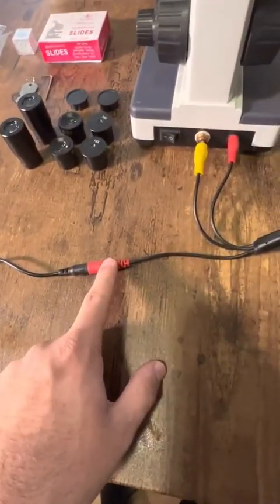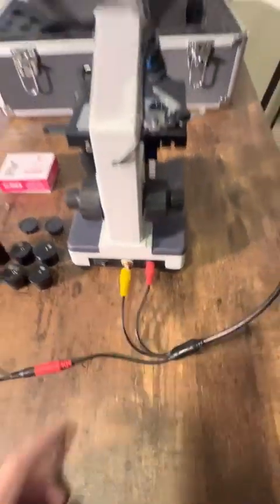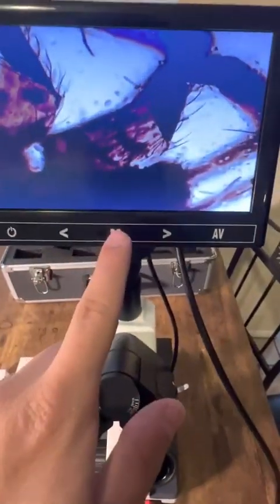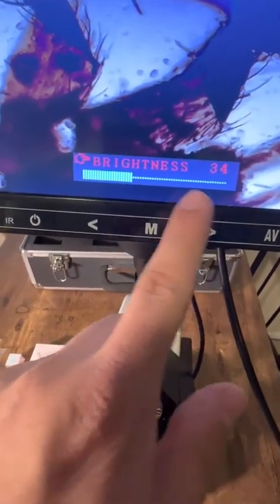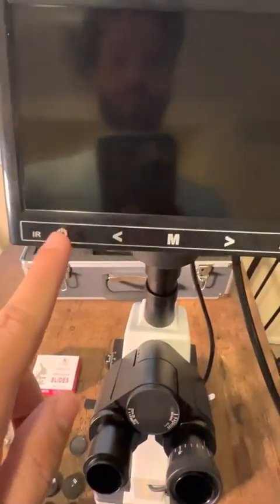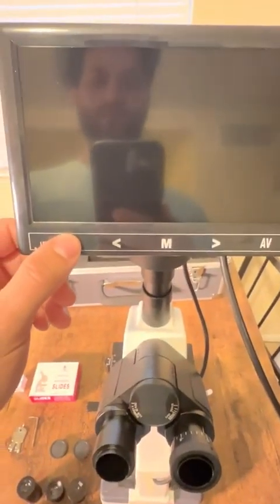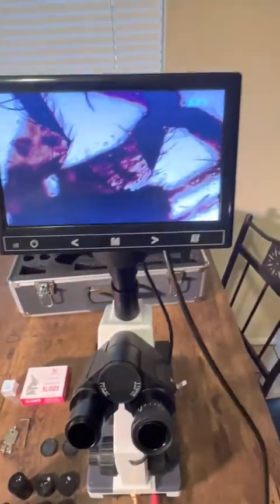You just do power to the red 12-volt, then 12-volt in, and then you have your AV out to the AV monitor. You just brighten it like this and then you can power it off or power it right back on. Bam, there you go — super easy.